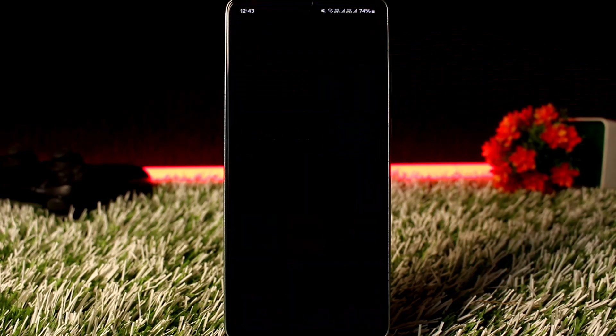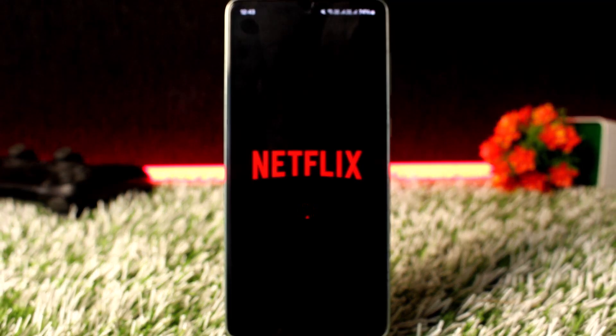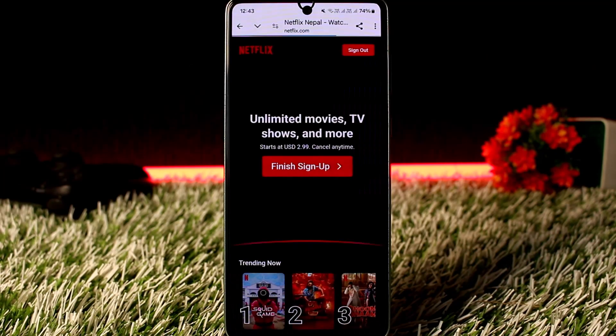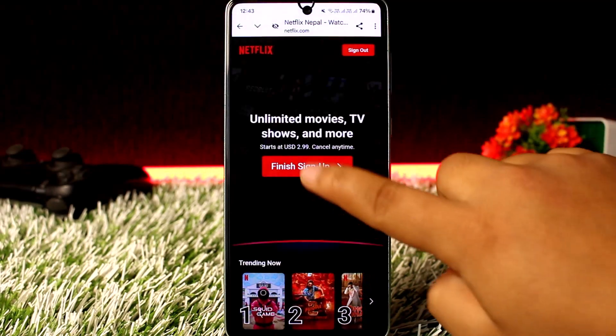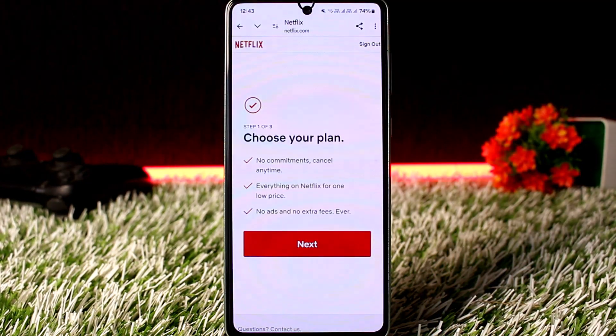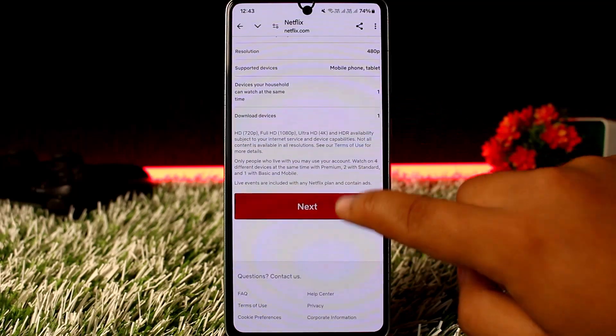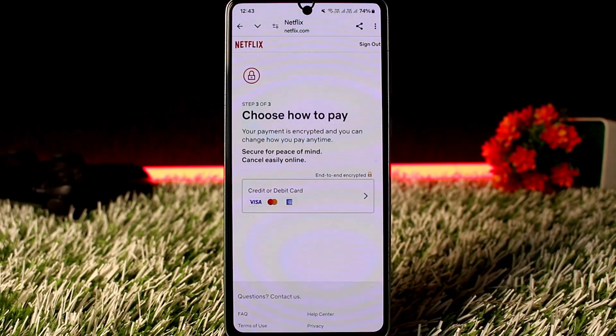If you open up Netflix first and head into the renewal page, or the membership page, and on the payment page you'll be able to find various options in order to renew or get your membership. If you tap on next and head to the payment page, you can see it says only credit or debit card.